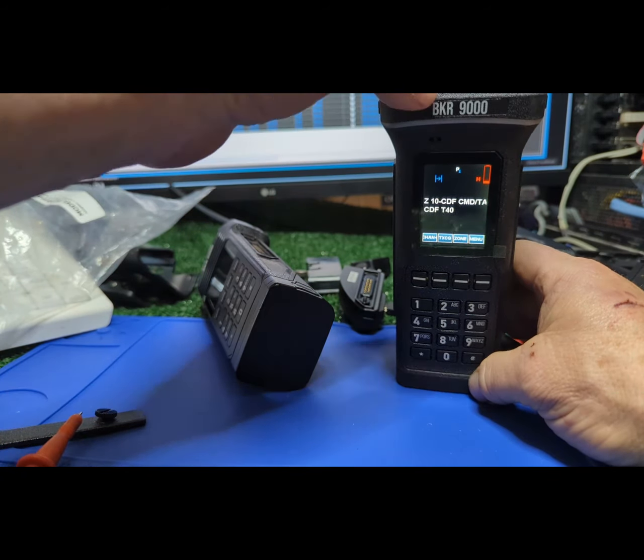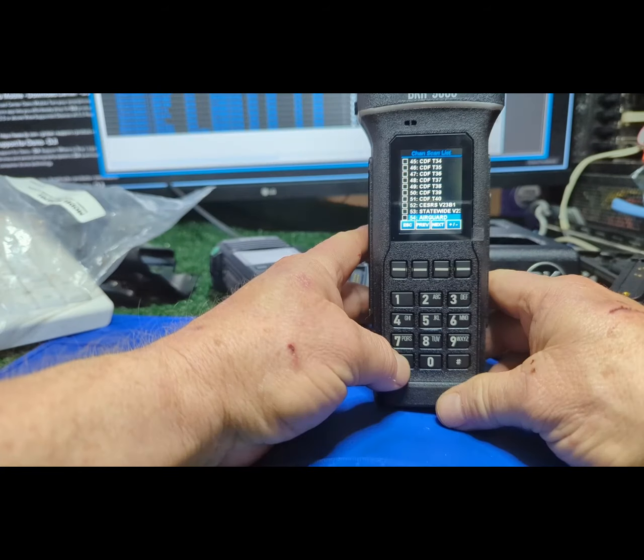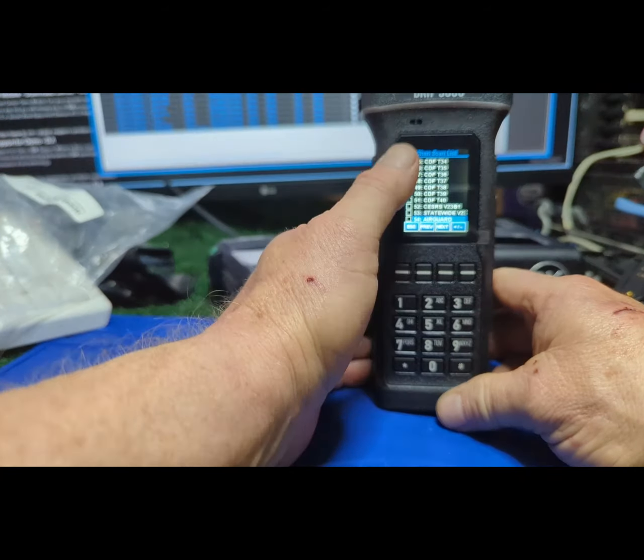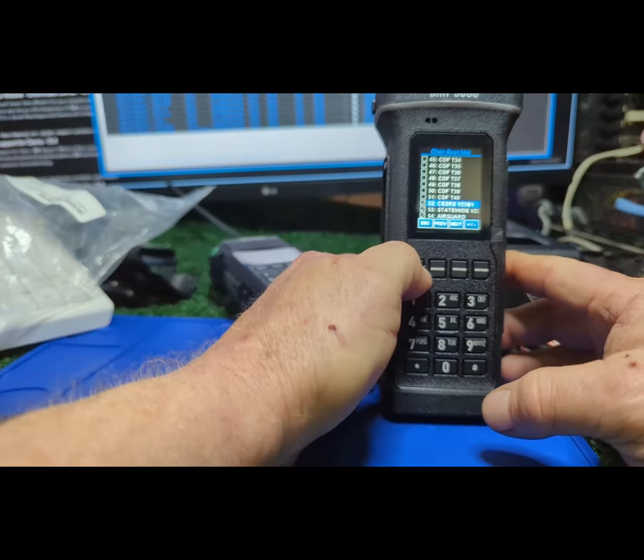On the hand mic, same thing — the orange button. We don't use man-down, so that's a good place for it. The star and pound are programmed for scan list by default — they like everything out of scan, which I argue against, but that's the way it comes. You can add channels to the scan list real quick and get out of there.